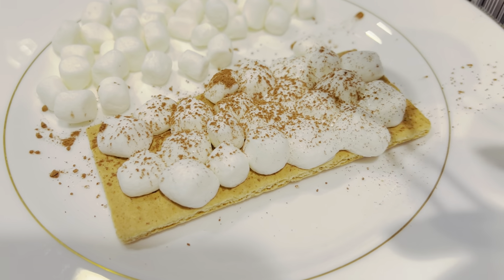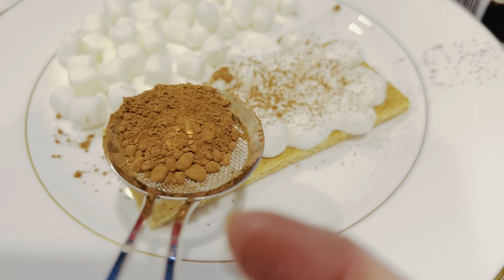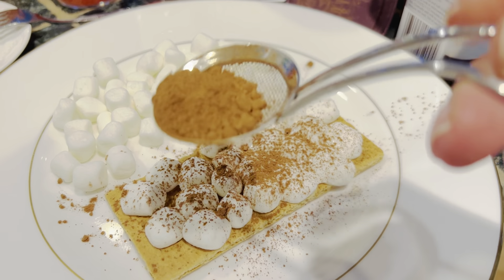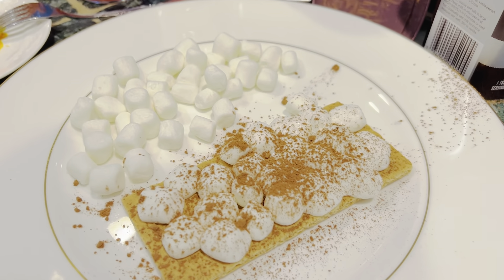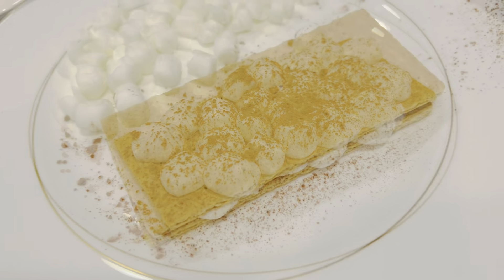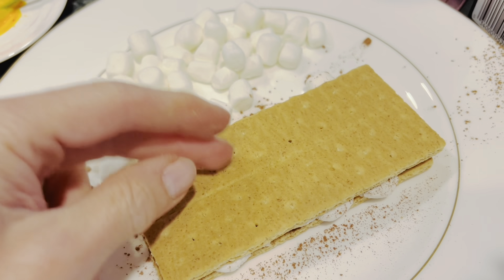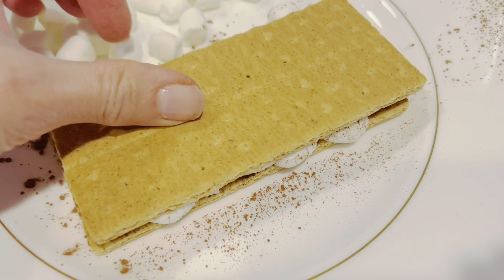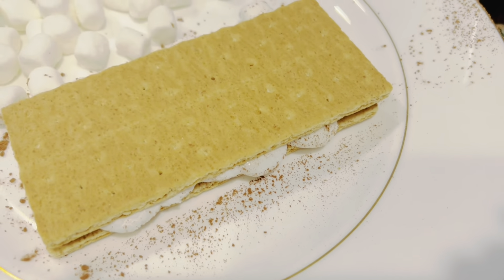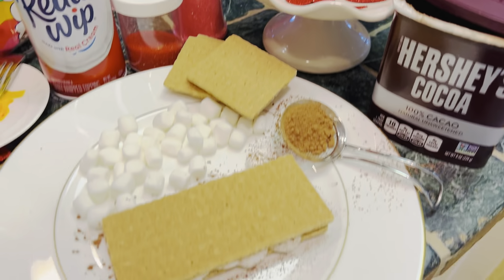My version of s'mores — everyone in my family loves it and we make this very often. This is a very simple one but the Valentine's Day version. I have graham crackers with mini marshmallows in the microwave for 10 seconds, and you have to space them or they will push each other off the graham cracker and you'll have a mess in the microwave.